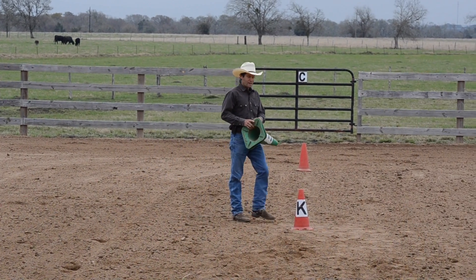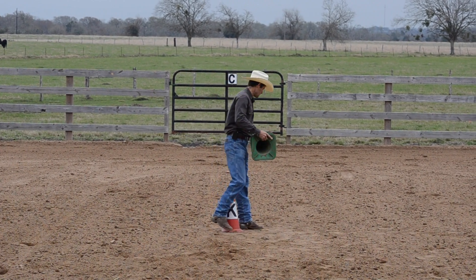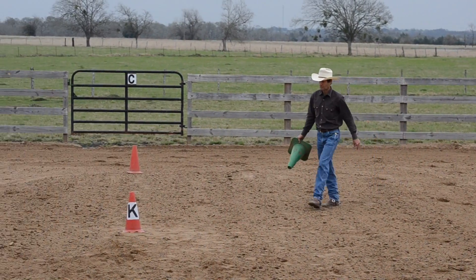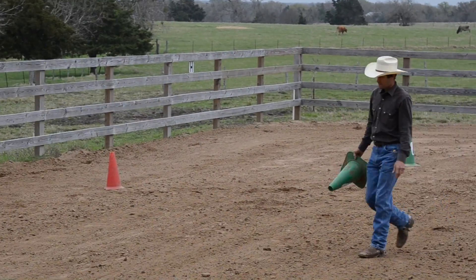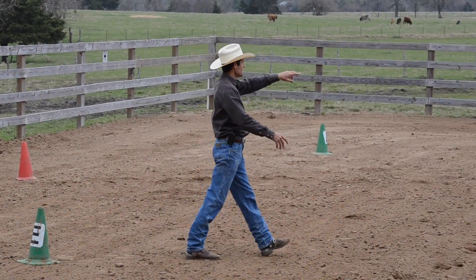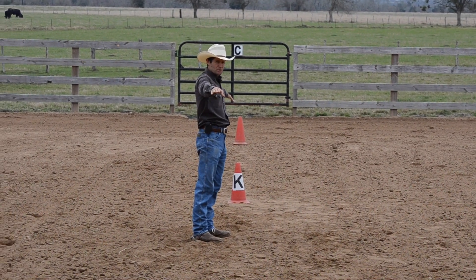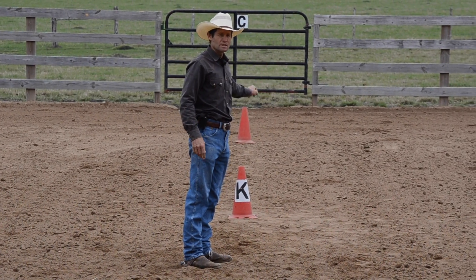Now I'm going to create an X with the green cones, going straight across. So now I've got every other cone out there in a different color. We've paced off nine paces from the center cone, and we've got a circle with eight cones on the outside and one center cone.